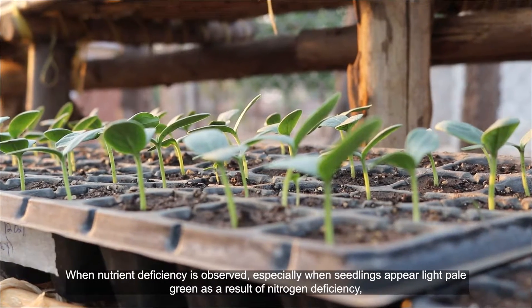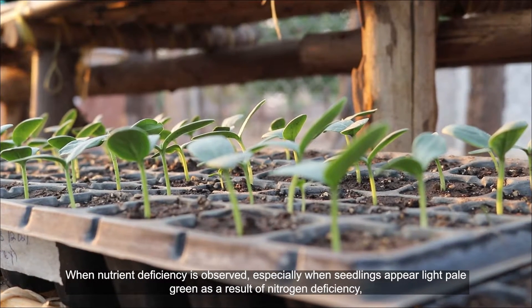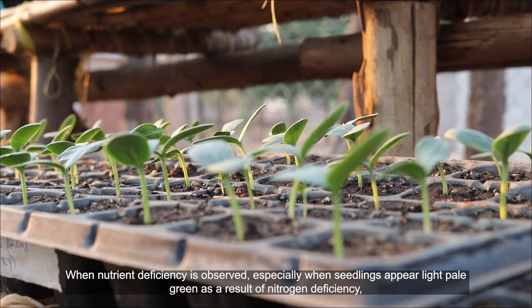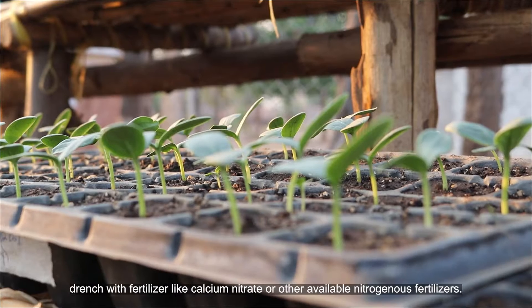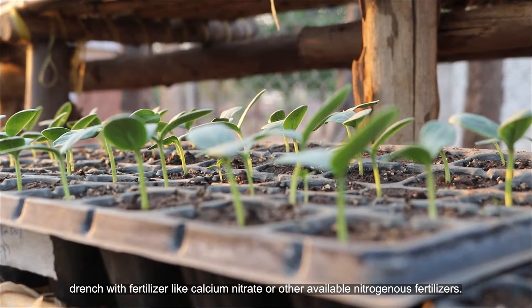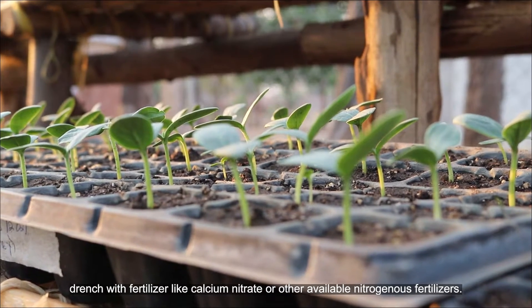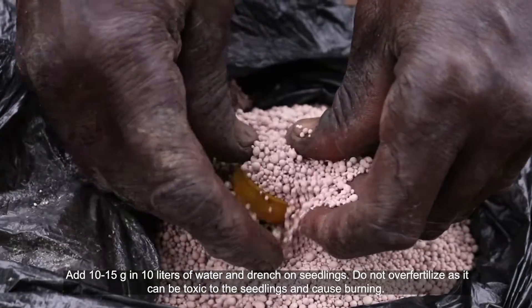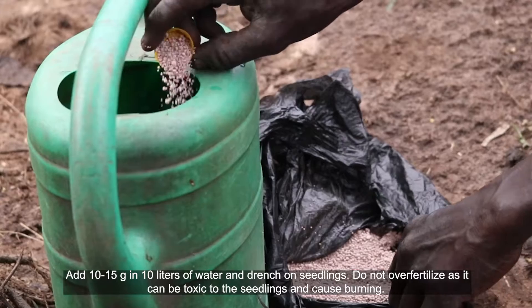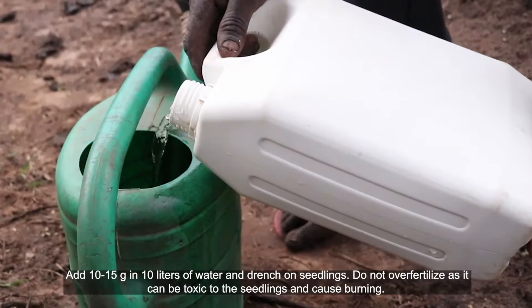When nutrient deficiency is observed, especially when seedlings appear light pale green as a result of nitrogen deficiency, drench with fertilizer like calcium nitrate or other available nitrogenous fertilizers. Add 10 to 15 grams in 10 liters of water and drench on seedlings.